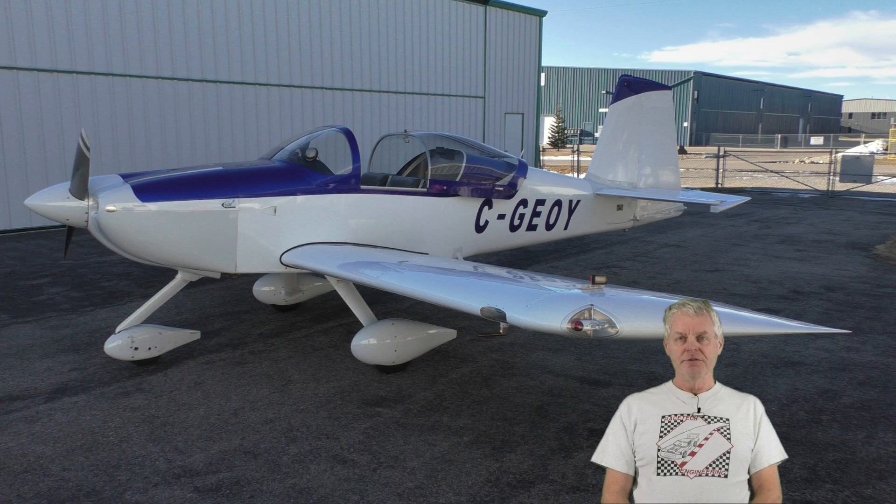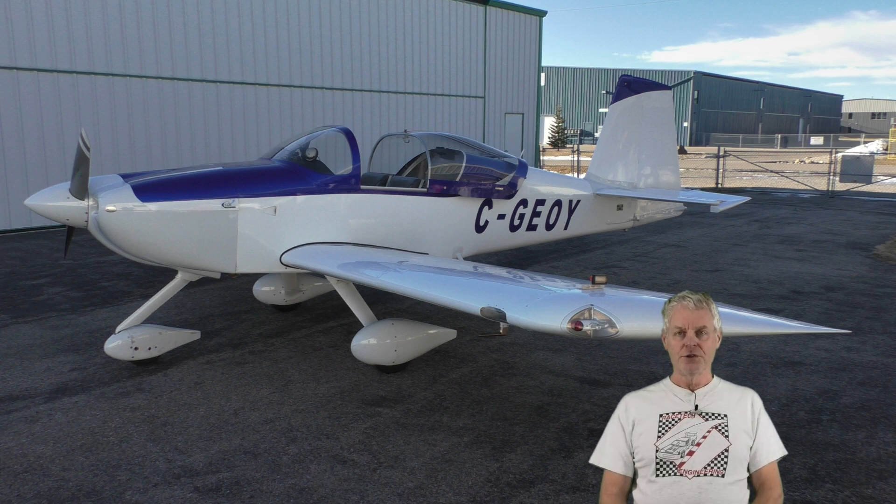Hi, welcome back to the channel and video number 99. Today we'll be doing part 2 of a video we did back in 2018 on Ralph Inkster's RV6A with SDS EFI. We'll have two cameras on the airplane this time and we'll also be doing data logging with the laptop. Hopefully you'll find this interesting.